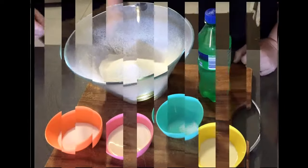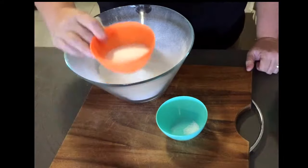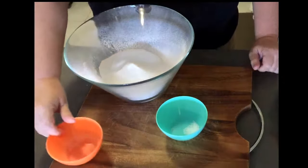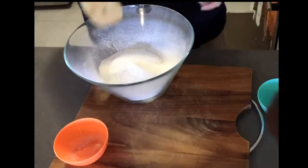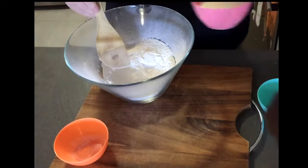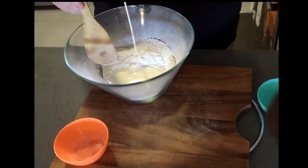Pretty easy to do. In the bowl you add the caster sugar and the salt and mix it together. After that you add the cream and the lemonade. You mix it a little bit with the spoon until it forms a soft dough.